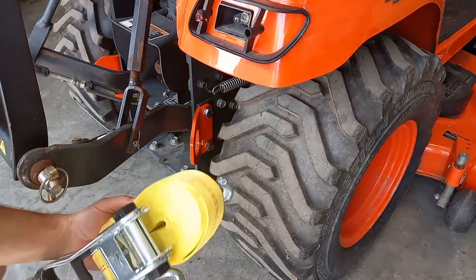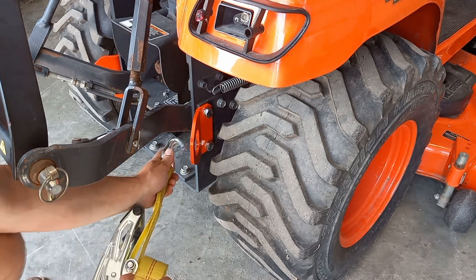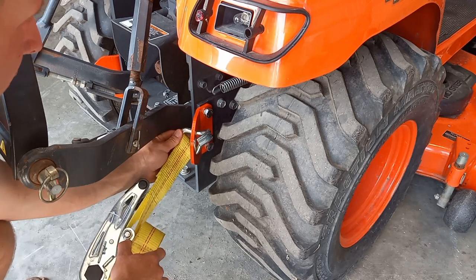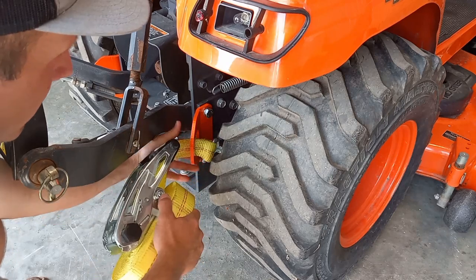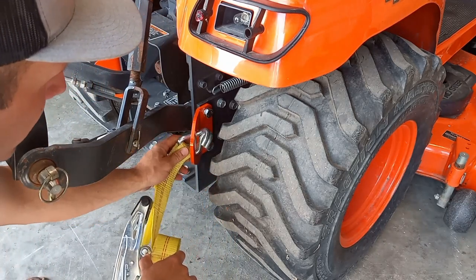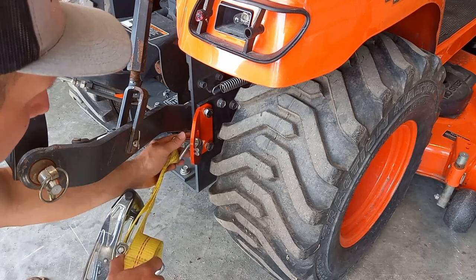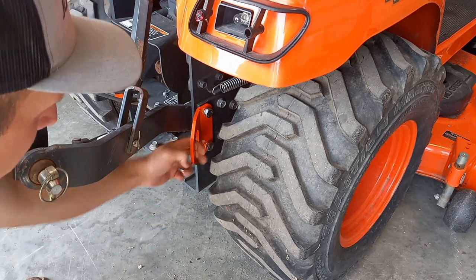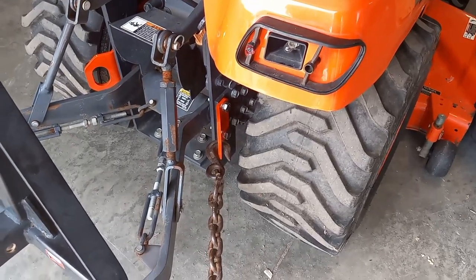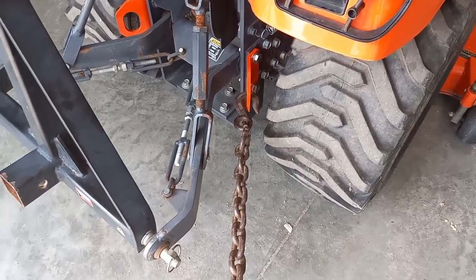With the J-hook on your strap, you can run it like this, or if you wanted to, you can run it all the way through and go back to your trailer. We made this cutout large so you can go all the way through if you chose to. These are also going to be formed at the perfect angle to avoid contact with your rear tire and your three-point arms.